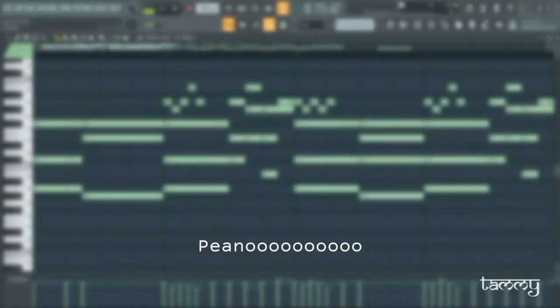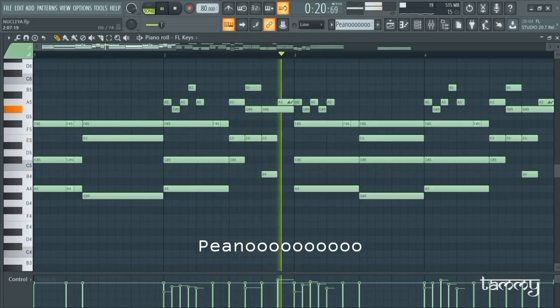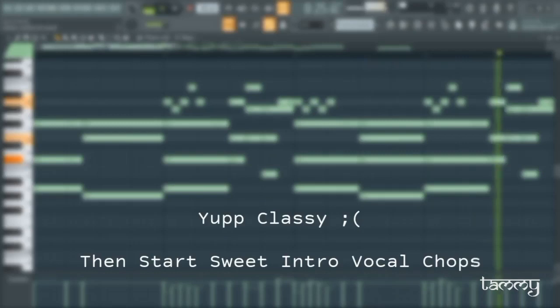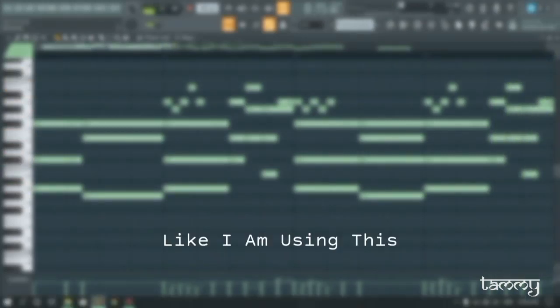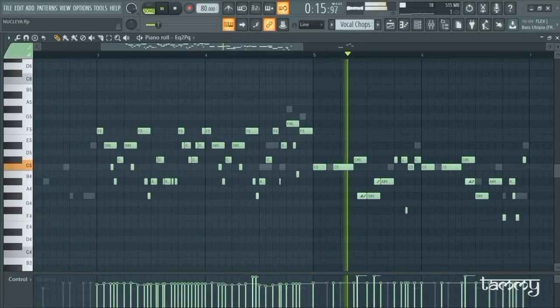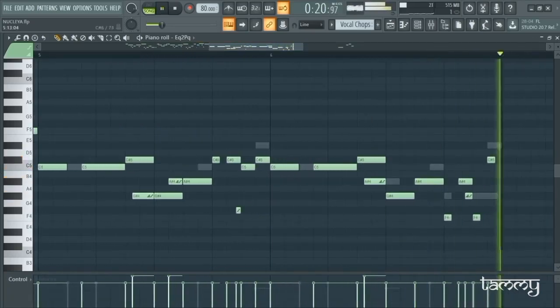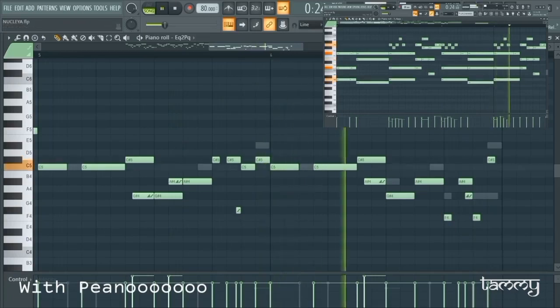So let's begin first with the piano. Your class, then start with some sweet inter vocal chops — like I am using this. Okay, just add a snap in it.